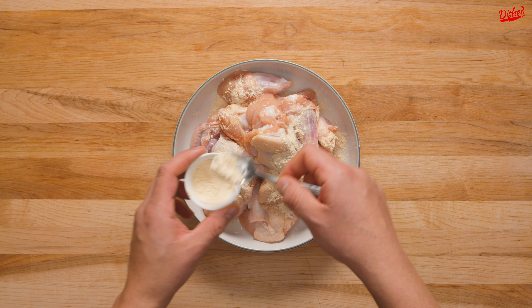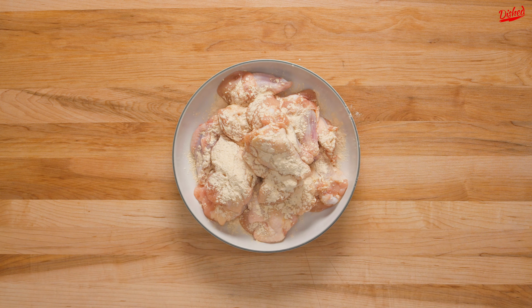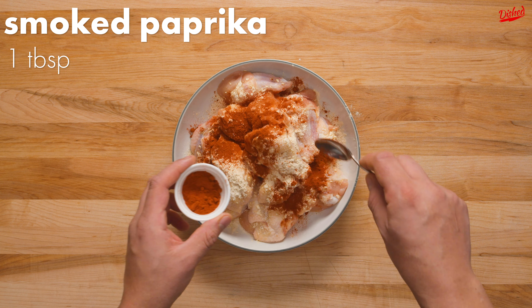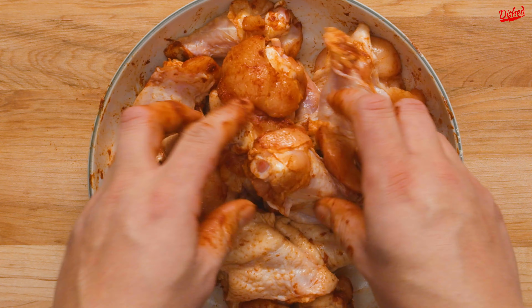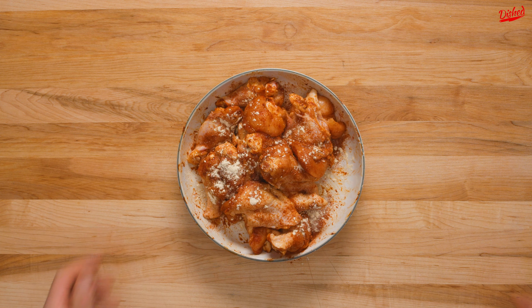We started with 2 pounds of chicken drumettes, which we then seasoned with several spoonfuls of garlic powder, making sure to sprinkle it all over the wings. Next up was about a teaspoon of kosher salt, followed by a generous sprinkle of smoked paprika to give the wings a nice richness without adding too much heat. We mixed the chicken wings and seasonings together to get a nice coating, then sprinkled a little more smoked paprika, garlic powder, and salt on top for good measure.